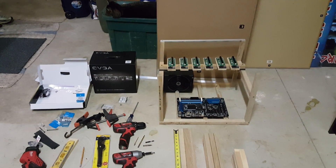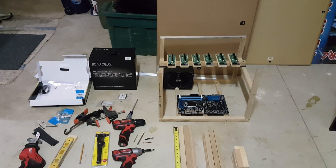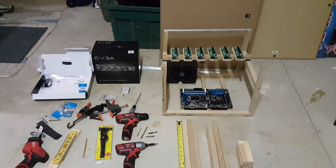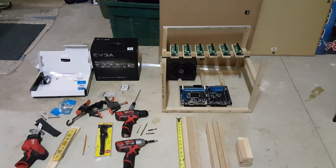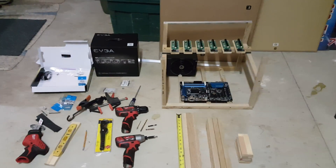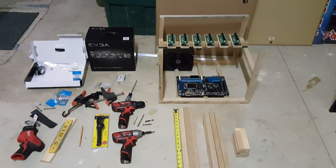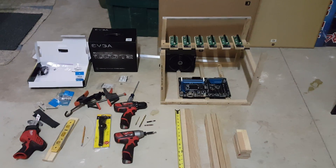Hey guys, I wanted to give you a quick demo of how I built my six GPU graphics card mining rig. You can use it for Ethereum, Litecoin, Dogecoin, and multiple other things. I love Bitcoin mining but found an alternative way of using GPUs to get Bitcoin, which I'll explain in another video. I built this rig myself and I'm going to build a second one.